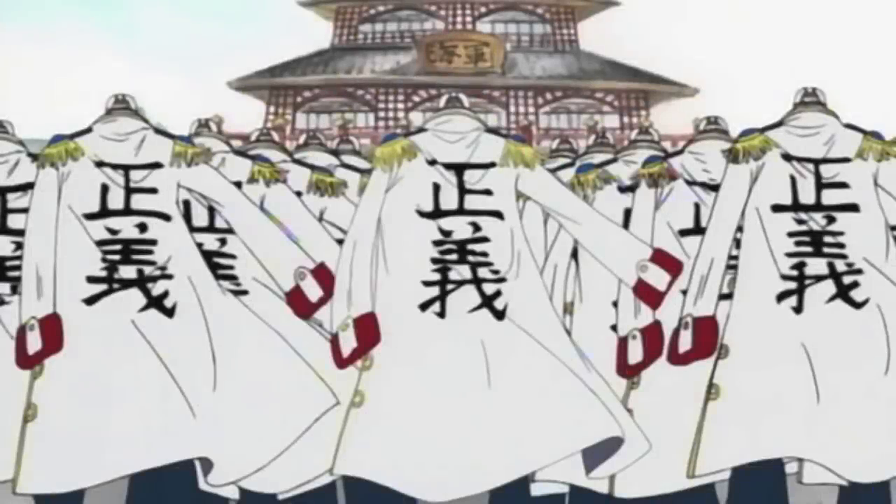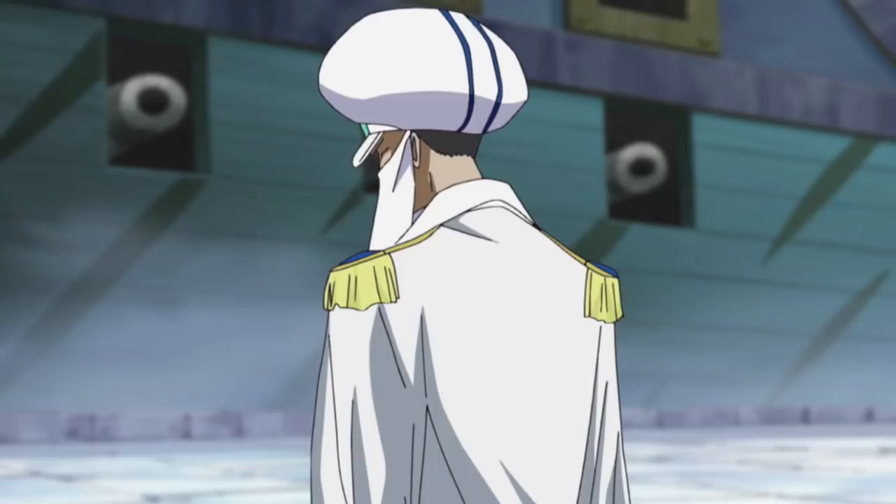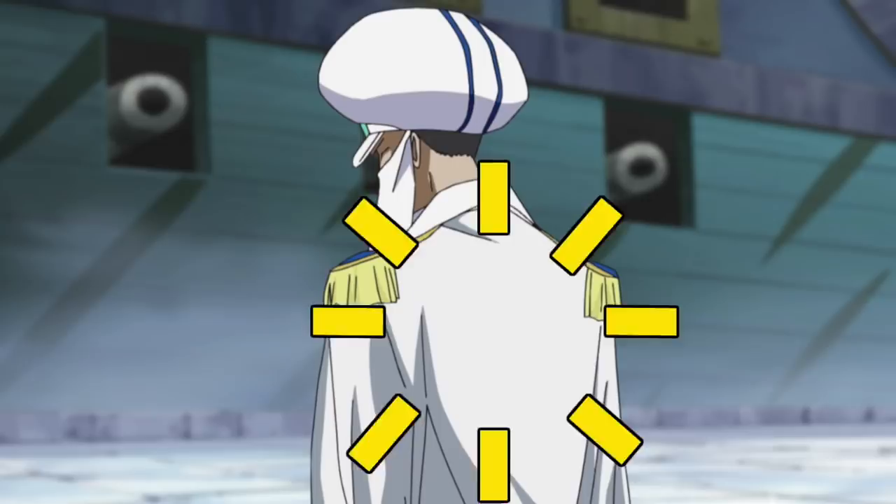So you know how in the Marines, every commissioned officer is granted their own signature jacket bearing the ever-important Seigi kanji, meaning justice. Well, with that in mind, who can tell me what's wrong with this anime screenshot? That's right — it would appear that similarly to justice, the animator is blind.